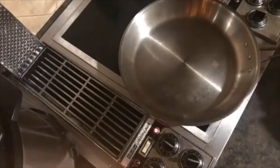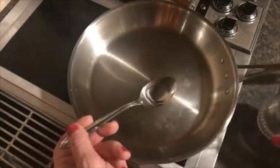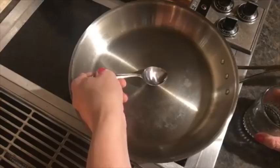Patience is the game when it comes to working with stainless steel. This is called the mercury ball test for stainless steel pans. Once you think it's come to temperature, you take just a little bit of water and put it in the center of the pan.